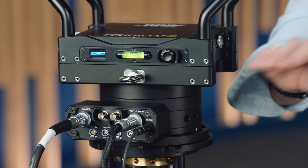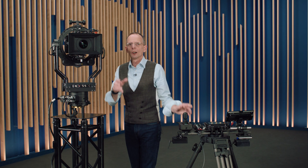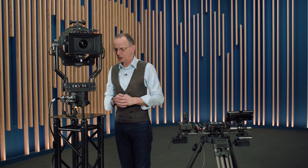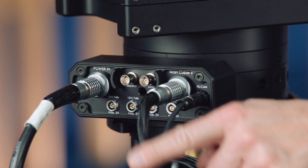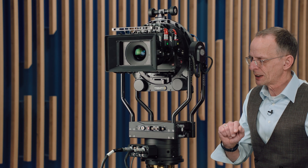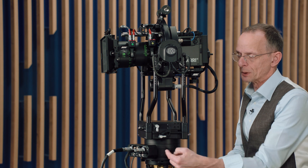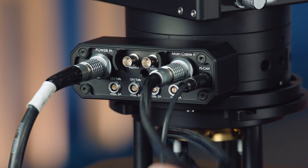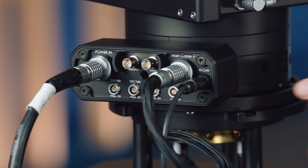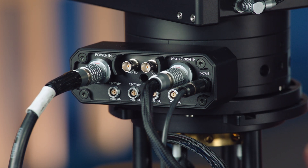The Panaxis design follows the shape of the Trinity head, which makes it easy to move the Trinity head off the Trinity and put it into the Panaxis. In total, you have to connect three cables. One of the cables you know very well because it's the main cable of your Trinity system. The second cable is the communication cable from the Trinity head into the Panaxis. The third cable is the communication cable, the FS Con Bus cable.